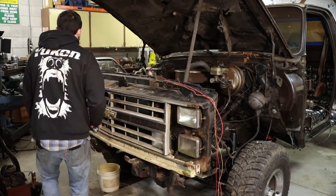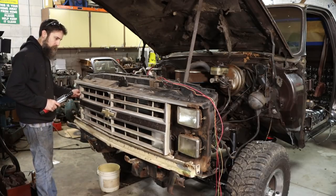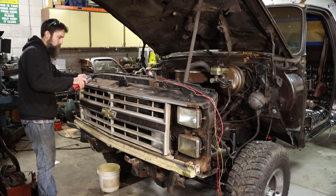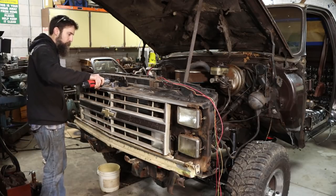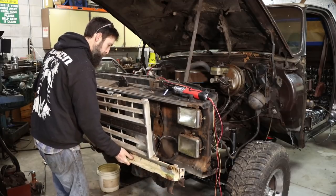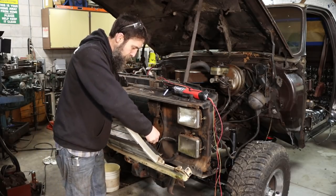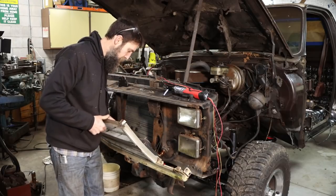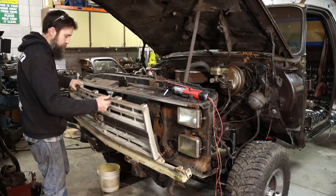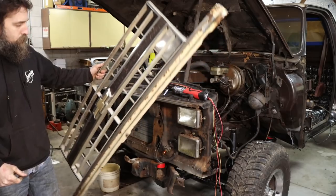Let's start with easy — removing this radiator support. I'm going to get this grill off here. I don't even have a bolt there, which is nice. A couple little marker lamps — got replacements for those as well. It's going to be nice when it's done. That and one half-inch bolt right there, and the grill is off.